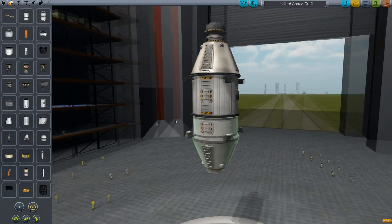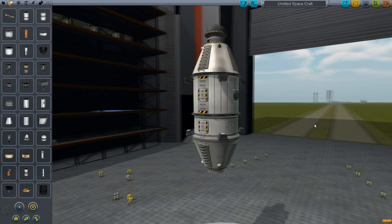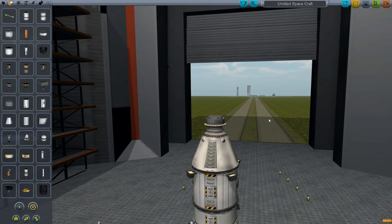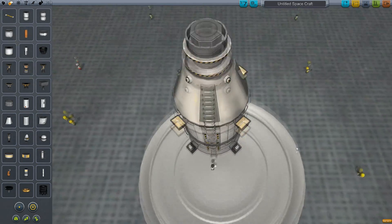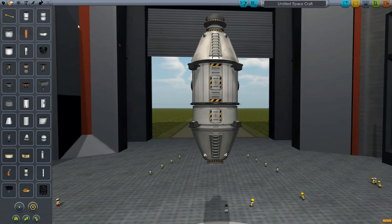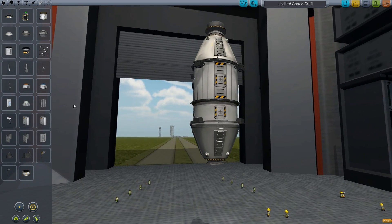Now while I would love to add as many things as possible on this, we are going to keep this computer friendly. Because once this is expanded upon, it's going to be absolutely crazy on whoever's trying to dock. So we're going to keep it kind of low end on each module, but it'll definitely look good in the end.